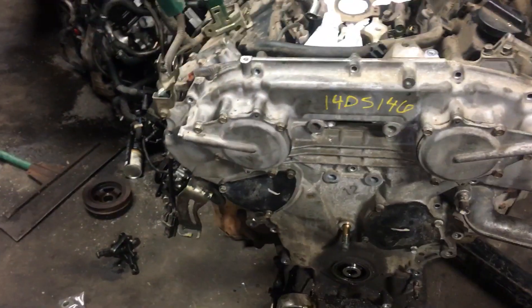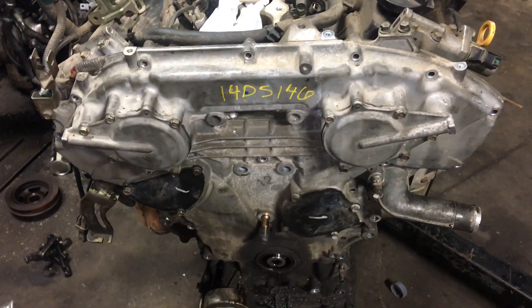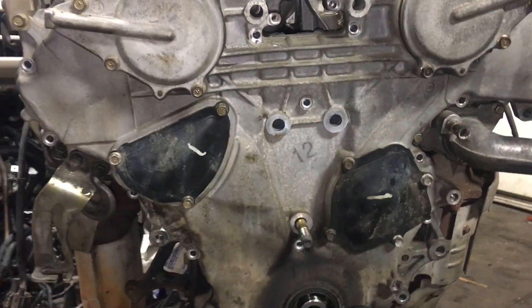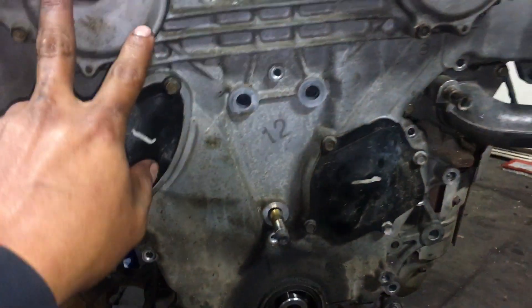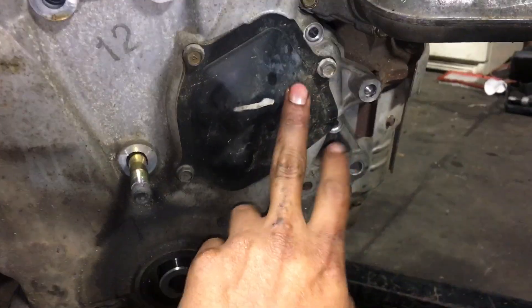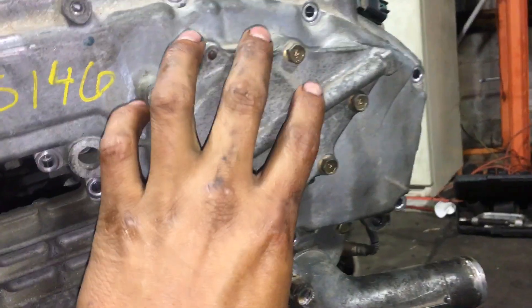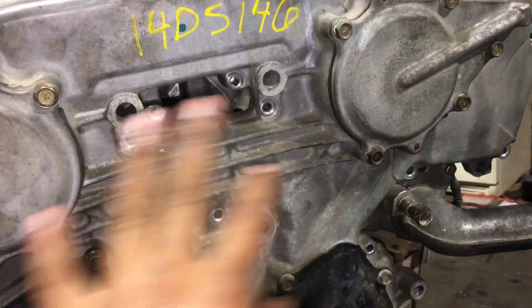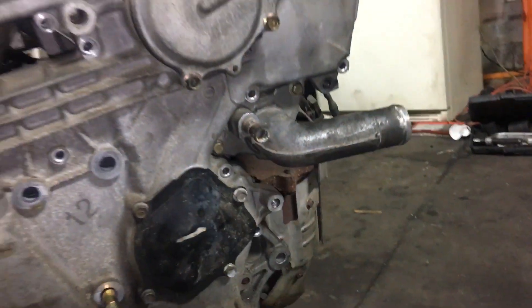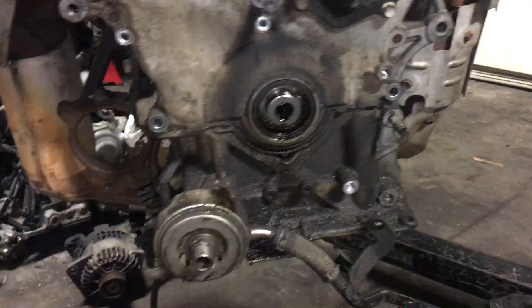Hey guys, General Mechanic here. Just a quick tip on the 3.5 Nissan engine — this goes on Maximas, Quests, Muranos. When you're removing the timing cover, don't worry about messing with these covers here, the VVT ports. You don't have to touch them. All you have to do is take all the 10-millimeter bolts all the way around.